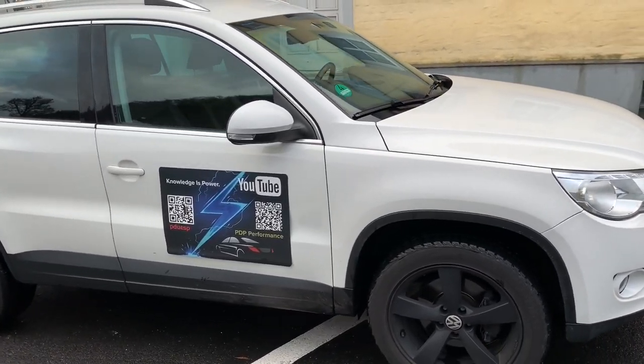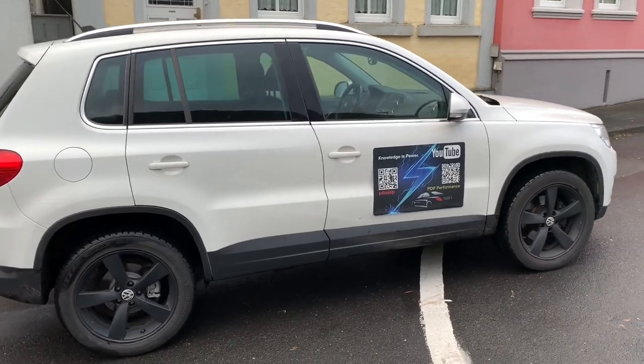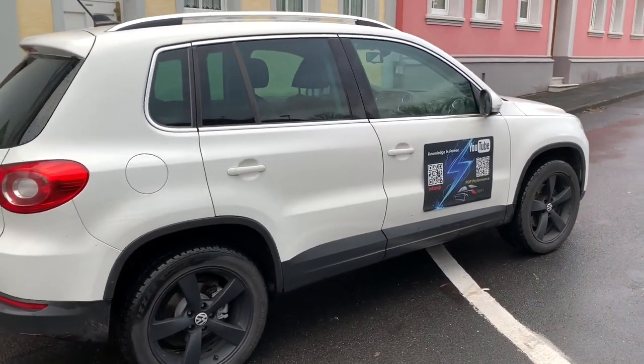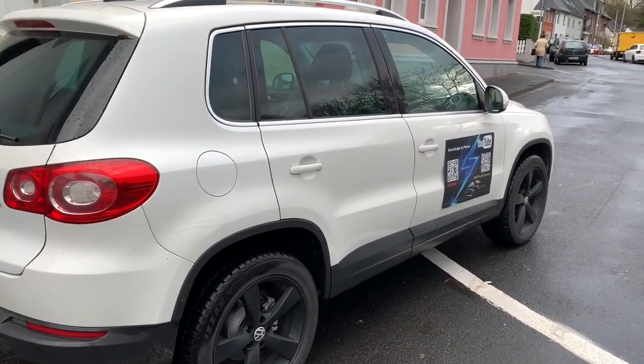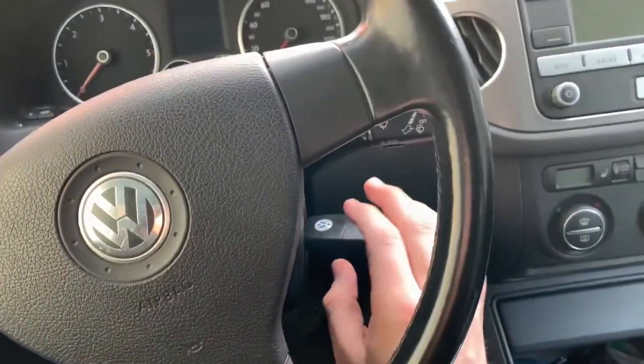Hello! Today I'm going to show you how to use your automatic gearbox in your VW car. The gearbox changes the forward gears up and down automatically.